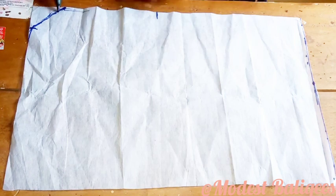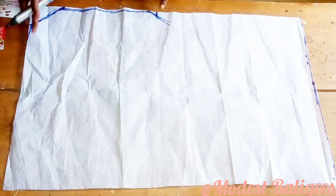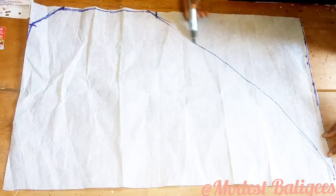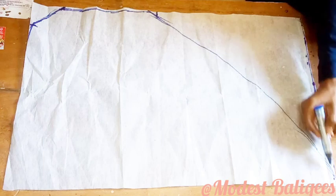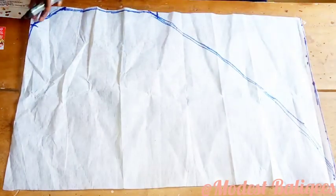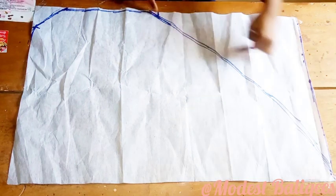From the 14-inch point I'm just going to make a curve to join the 3-inch point, and then from the 3-inch point I'm going to make a curve to join the 12-inch point. From there I'm going to connect it to the bottom part of the pattern paper and also connect to the front part. This job is quite simple. And that's just it — I'll go ahead and trim it out.